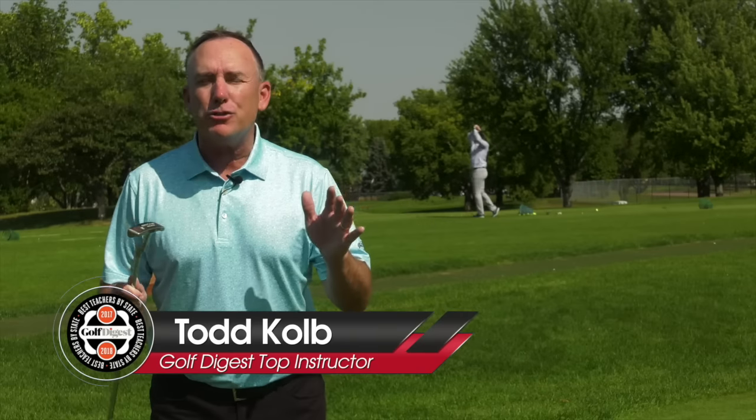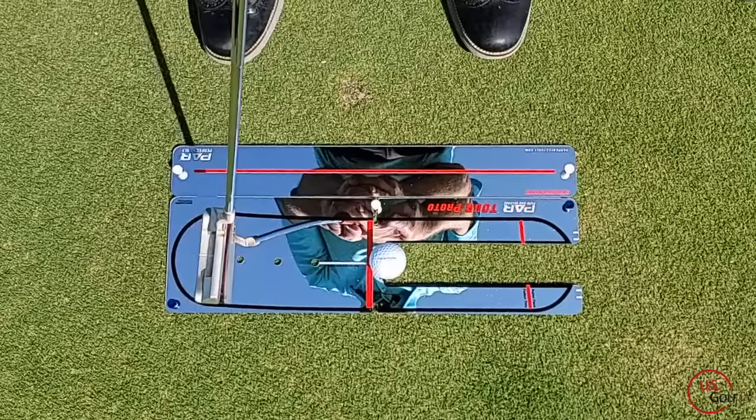In a good putting motion, should the putter head swing straight back and straight through like a lot of people tell you, or is there a different way? Well, today we're going to flush that out and I'm going to open up your eyes to what I think is the best way to move this putter head.